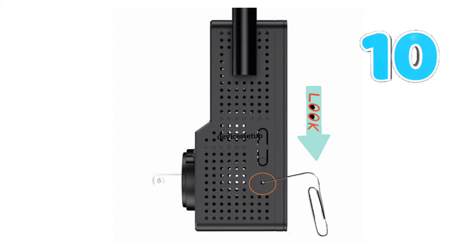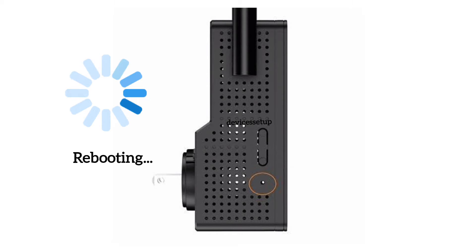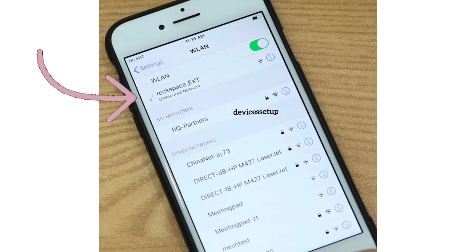If you still have the issue, simply reset the extender by putting a paper clip inside the reset hole of the extender for around 10 seconds while it is plugged into a wall. After 10 seconds, release the pin and let the extender reboot. Also make sure no ethernet cable is attached to the extender.